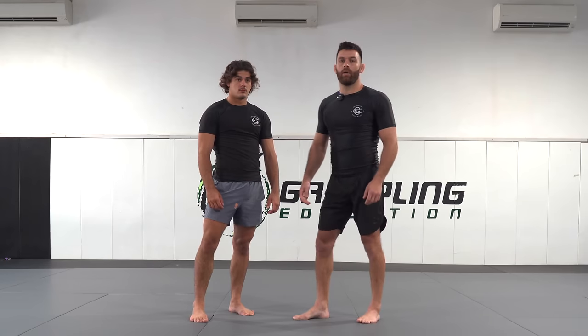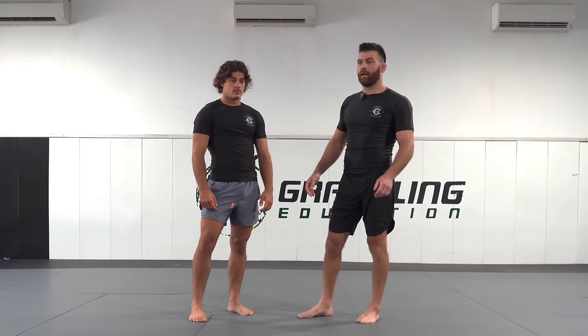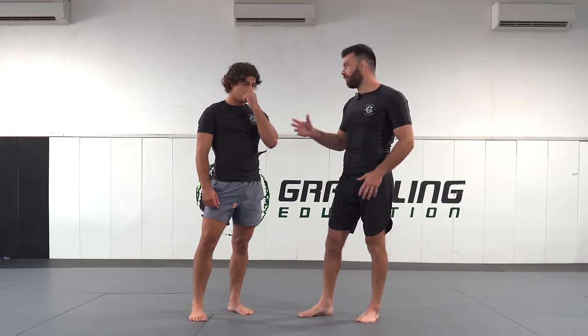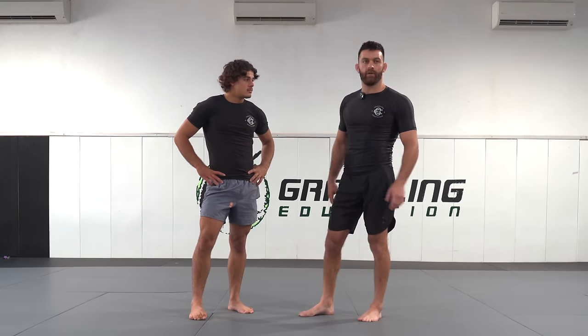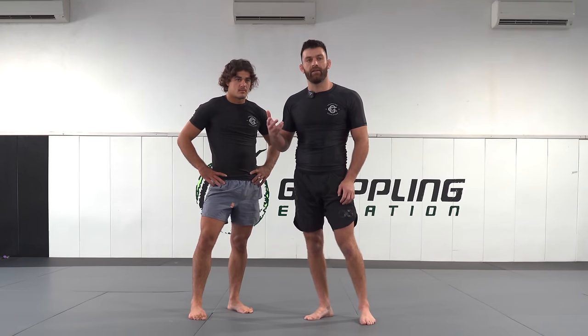I'm a left-handed player, and often when you're grappling you can learn all these moves that work great when it's right versus right or left versus left. But when you have left-handed versus right-handed, it changes the game completely. So I'm going to take you through two throws which are highly effective when you're facing an opposite-handed player.